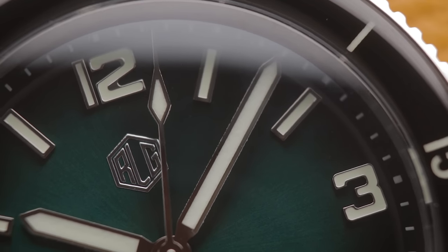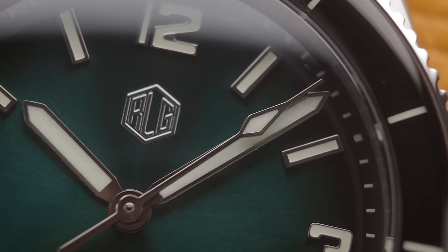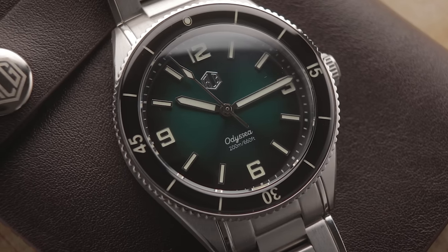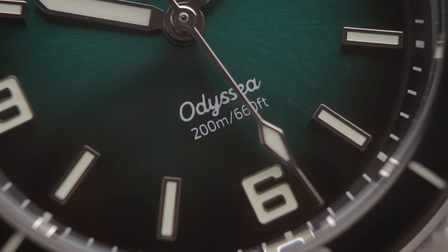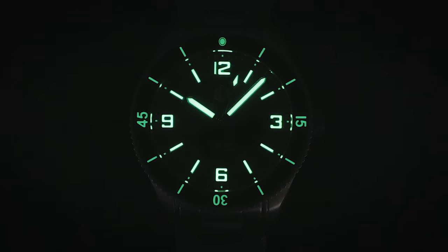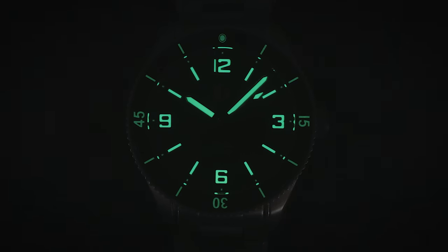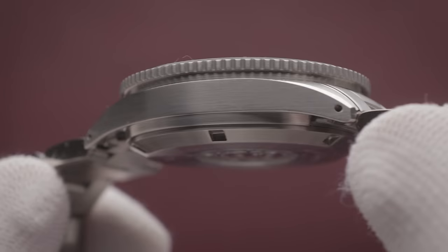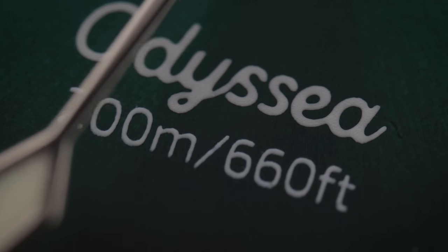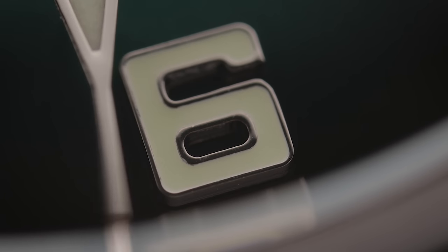The first thing that struck me was the gorgeous sunburst dial. This model has a deep green tone fading to black at the circumference, which is executed as well as any watch at double its price point. It looks fantastic under almost any lighting condition, and legibility is never an issue thanks to the bold numbering and bright markers. This is aided further by the outstanding luminescence, provided by a generous application of C3 Superluminova. As should be expected from any £300 diver, this is made of steel throughout, has a domed sapphire crystal, and houses a 200m water resistance rating.